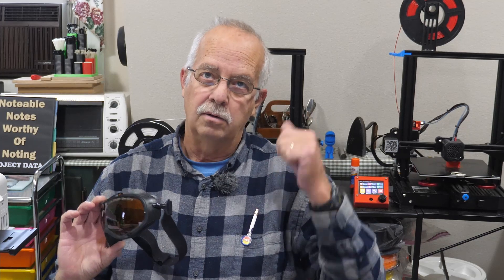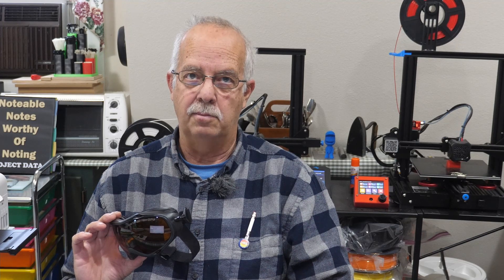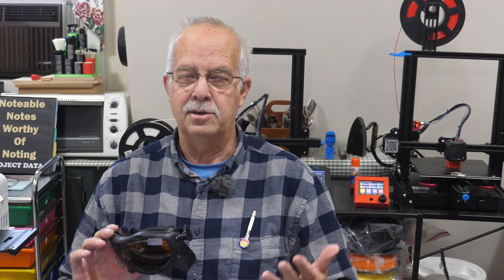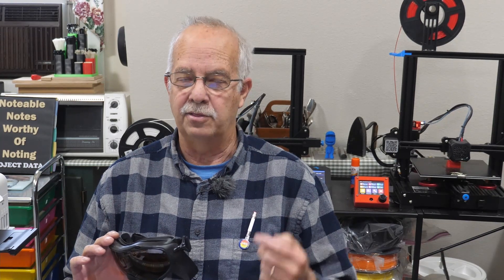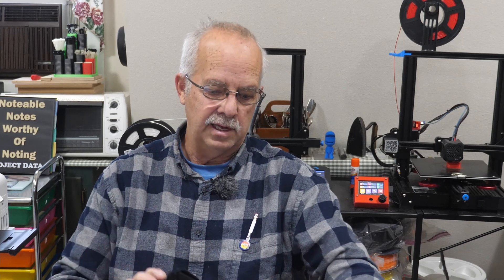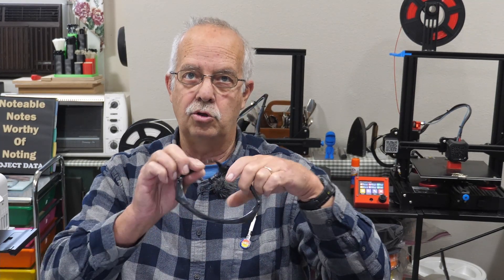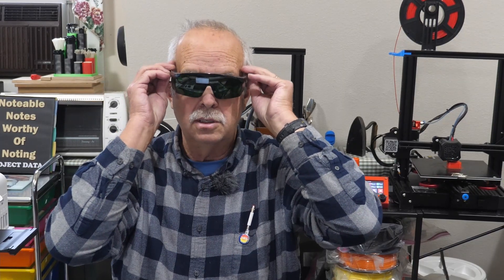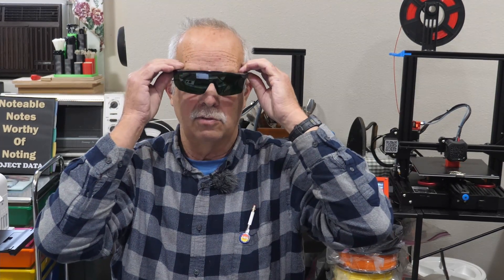I wear glasses. I don't need them to see far away, but if I want to read anything close up, I need these — I'm old. These are actually no-line trifocals. To try to put on one of these cheesy pairs of laser glasses over the top of your glasses just doesn't really work.